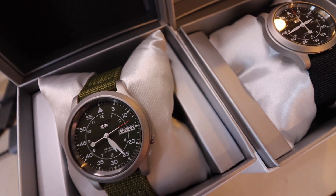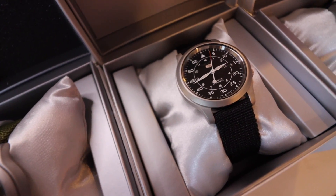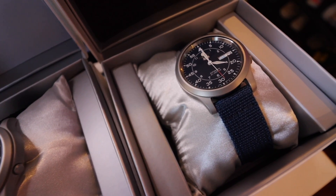By the way, if you haven't subscribed to this channel yet please make sure that you do. We are giving away a couple of Seiko 5 automatic field watches. All you have to do is subscribe to the channel, follow me on Instagram, and watch the video. The link is down below to see the rest of the mechanics. Good luck.